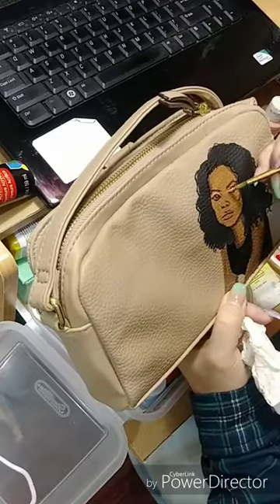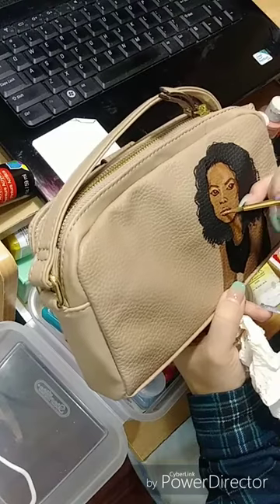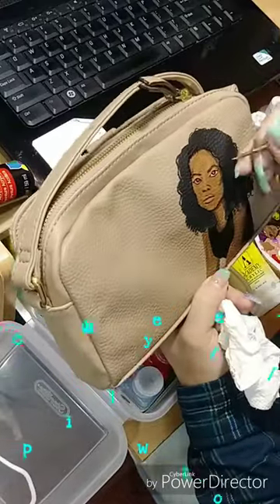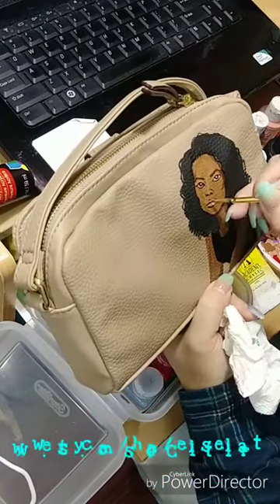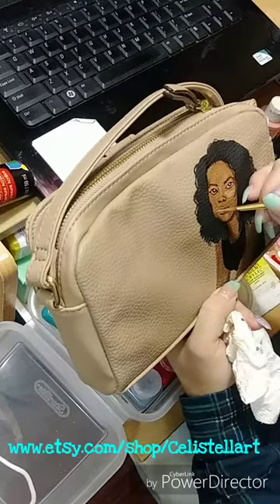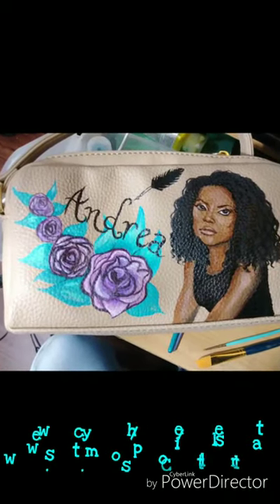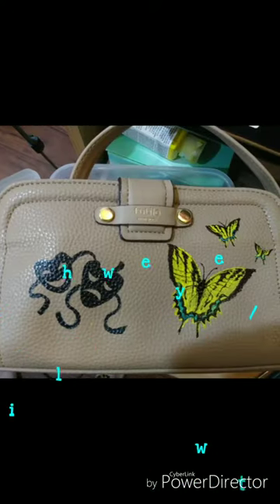We'll message each other so you can tell me all the details going into your purse, and you can send me pictures if needed. Hit me up on Etsy — that's www.etsy.com/shop/CelistellArt, spelled C-E-L-I-S-T-E-L-L-A-R-T. If you like this video, comment, like it, share it, let me know what you think. Peace!